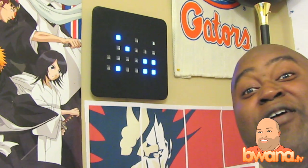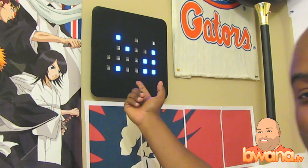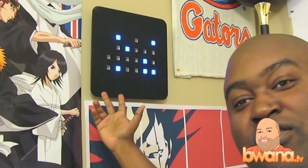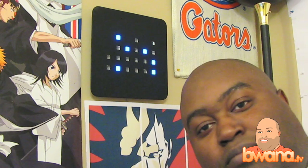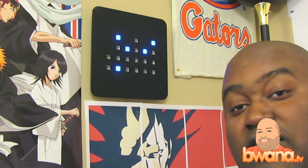Hello, this is Buona from Buona.TV. Tonight I'm going to talk about this thing on my wall that everybody's asking about. This is my binary clock — it's not a tix clock. It's a binary clock that you can buy from finkgeek.com.